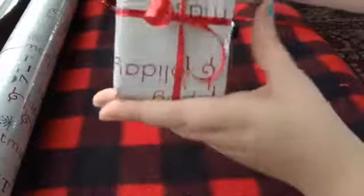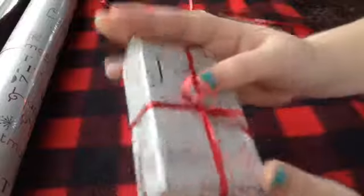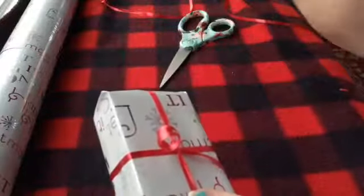There you go — you can curl the ribbon or tie it in a fancy bow. I tried to curl it the best I could but I really can't curl ribbon. It looks like a fancy little bow, which is what I was going for. I'm going to wrap the rest of the Christmas packages and be back very soon.